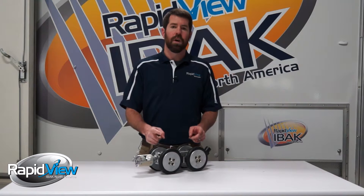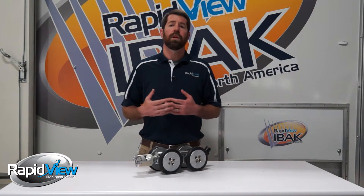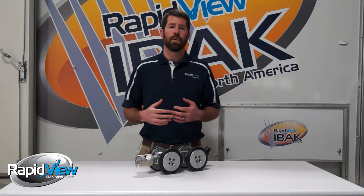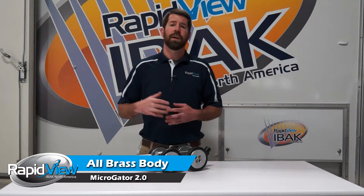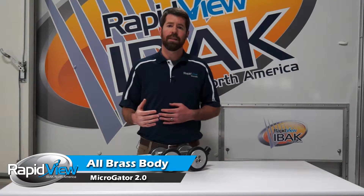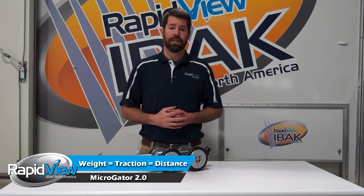At RapidView, we use an all-brass body. Normally, if you ask what a tractor body is made out of, the answer is aluminum or other lightweight materials. But don't fall into the trap of thinking lighter equals better, because when you're trying to complete those long-distance jobs and pull out the full length of the cable reel, weight equals traction, and traction is always going to equal distance.